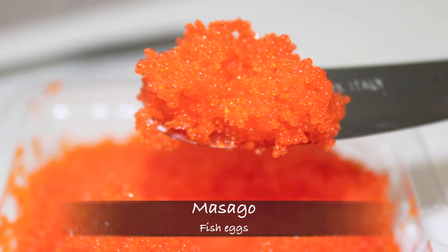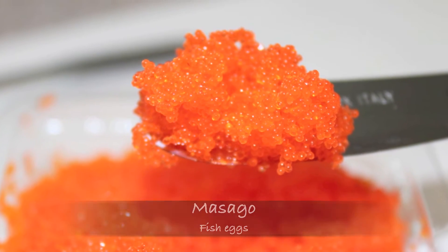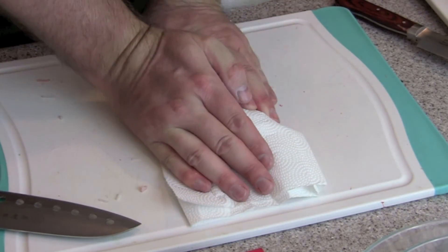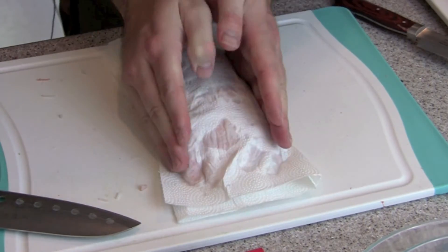And here we have masago — the small orange fish eggs. They add a really nice flavor and little complexity to the seafood dynamite. The first thing I'm going to do is take my stack of fish cakes and get out some of that excess moisture trapped inside.